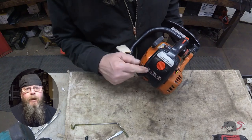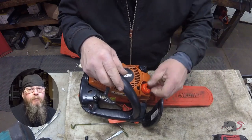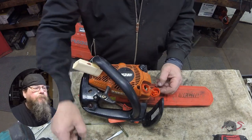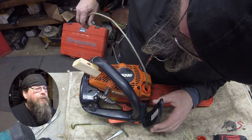Welcome, friends of the Greasy Shop Rag. Today we're going to take a look at an Echo CS-271 top panel chainsaw. A customer brought it in and said he's got a big tree project coming up and wanted us to look it over. When someone wants me to look their saw over, no matter what the complaint is, I always look in the fuel tank first.